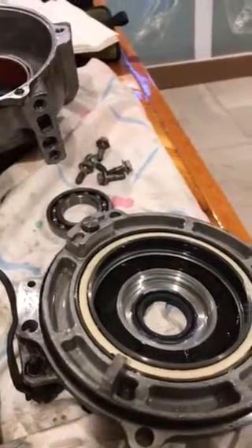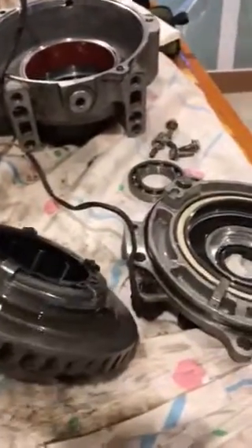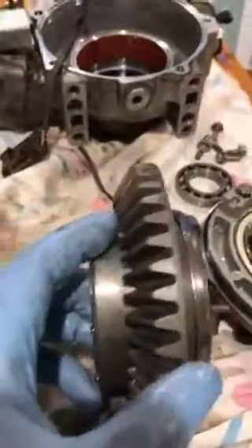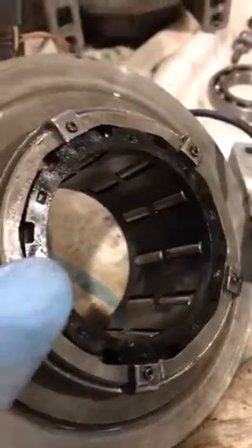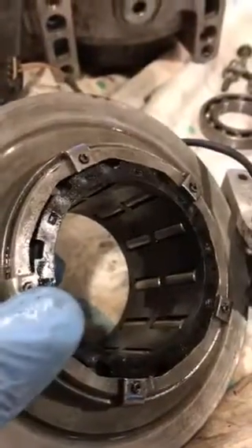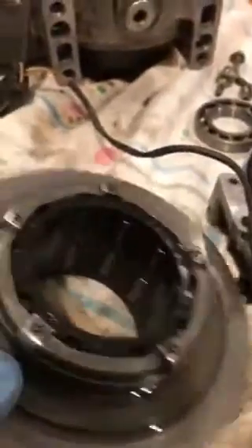I'm looking at a 2008 Polaris Sportsman front diff. I have it all apart now. This is basically your gear and carrier for those roller bearings that everybody talks about. This one looks in pretty good shape — it slides in and out. You probably don't want to just pop it out because all those little bearings will fall out. It looks in pretty good shape.